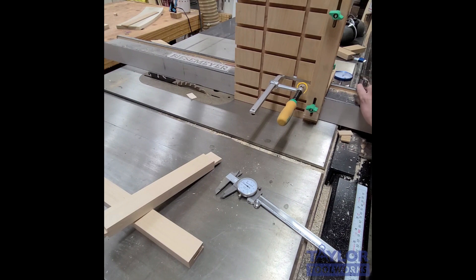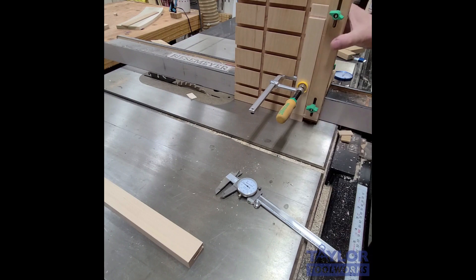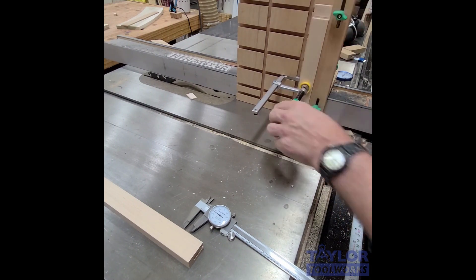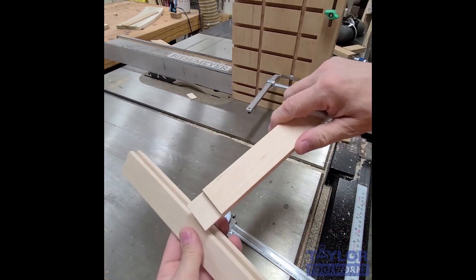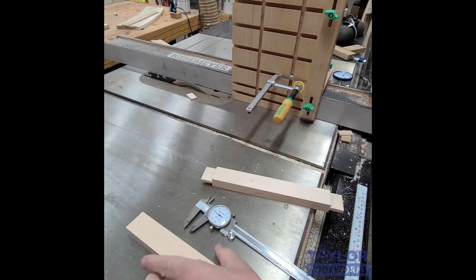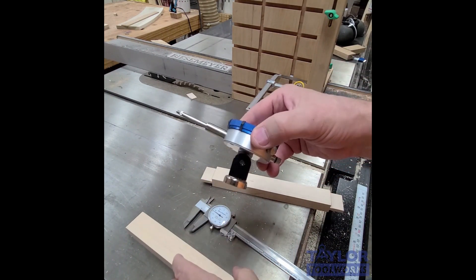Sometimes you have to loosen your fence just a little bit and tap it over. I moved my fence 30 thousandths, made the cut, and — see — it fits in there perfectly. No test cuts, no messed-up pieces. That is a really great use for the dial indicator with the mini mag base to make very precise joinery.